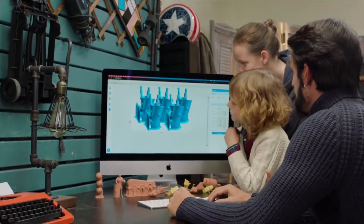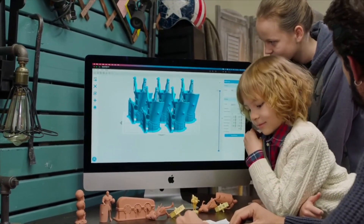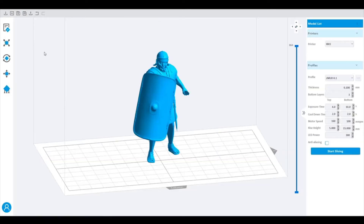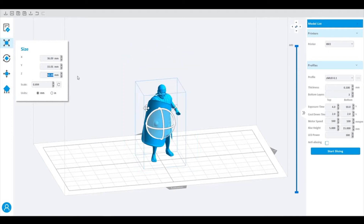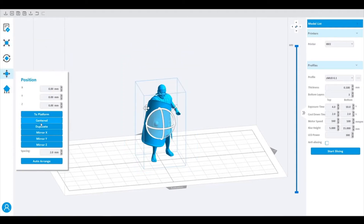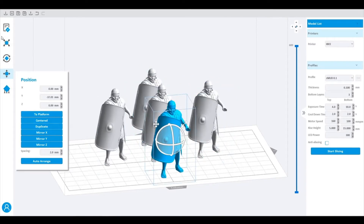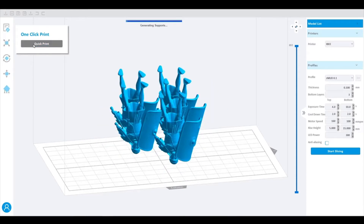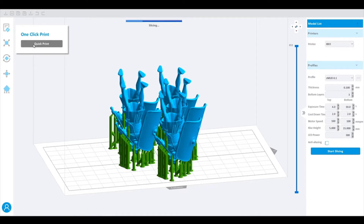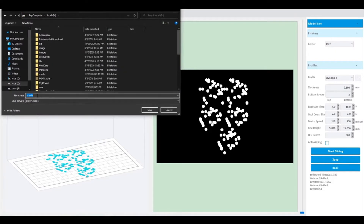The print data was generated by the Unis Maker, which has a one-click print capability. First, we upload the 3D model of this pawn into the Unis Maker — here it is. I can simply copy and paste the pawn models to create more pieces in one print. Then just click — this software finds the best orientation to print objects and also adds supports automatically. Now we are bringing the soldiers to the real world.